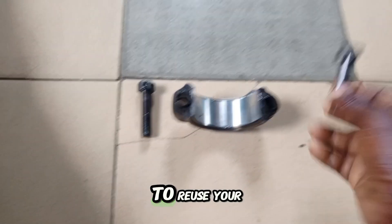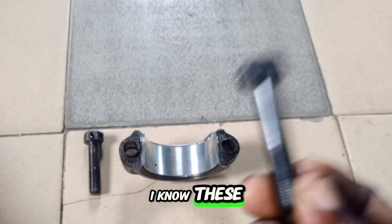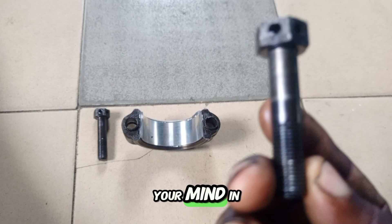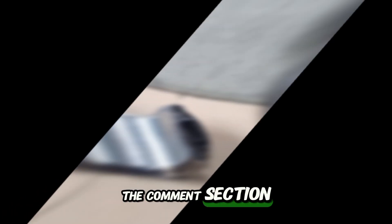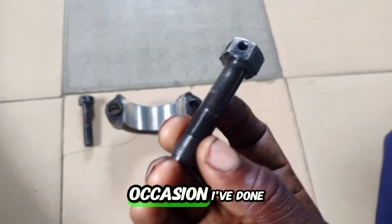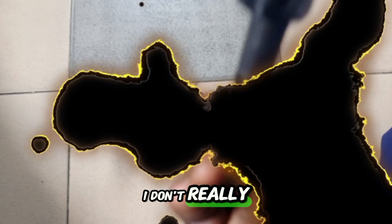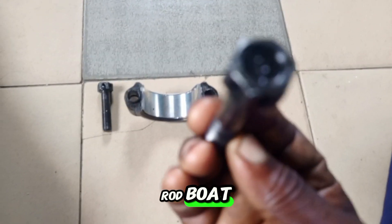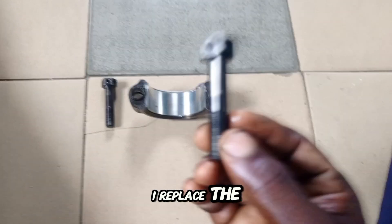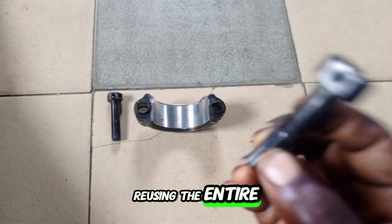Is it safe to reuse your connecting rod bolt? I know this video is going to generate a lot of comments — please let me know your thoughts in the comment section. On a few occasions I have done that, but on many occasions I don't reuse my conrod bolt. During an engine overhaul, I ensure that I replace the connecting rod bolt even if I'm reusing the entire connecting rod.